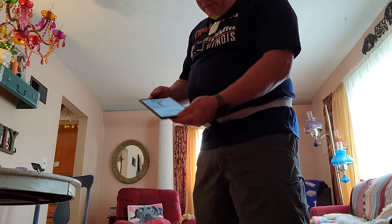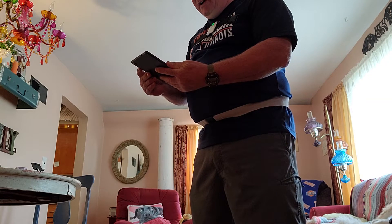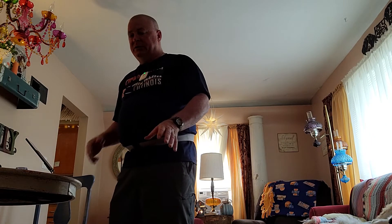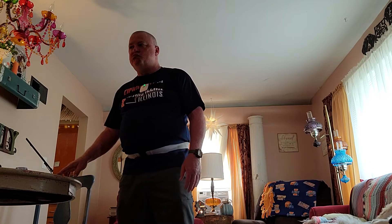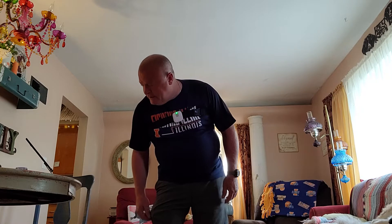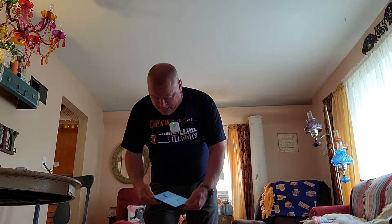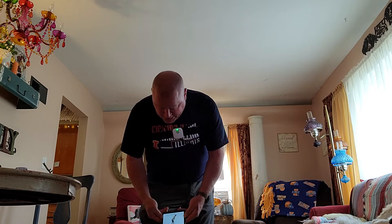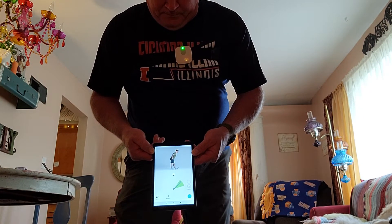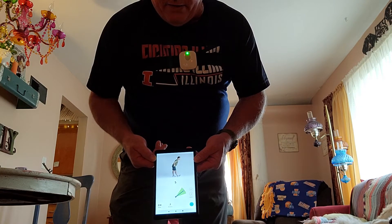Okay, so we'll get into the hamstring stretch. I have a lot more range of motion since I've been doing this — I've been doing it since probably May, and it's August 25th here. So as you bend down, it shows how far you're bending and stretching, and it even counts down for you. It shows you how to do the exercise — really stretch that out, keep your left knee straight.